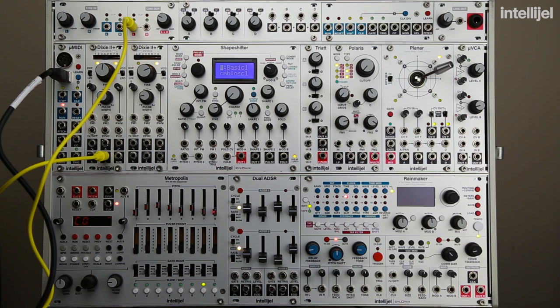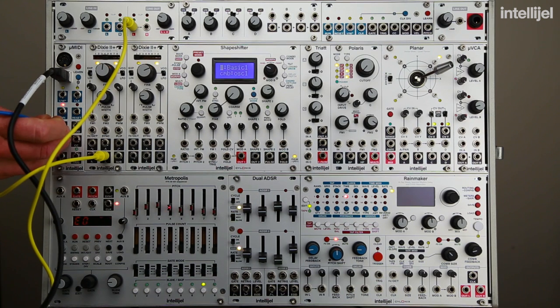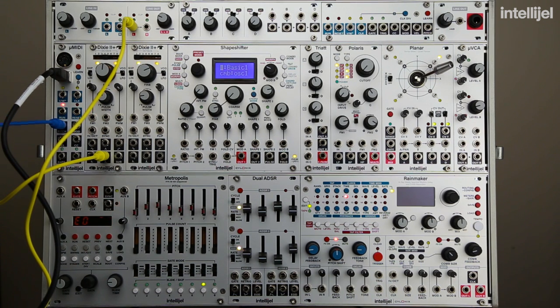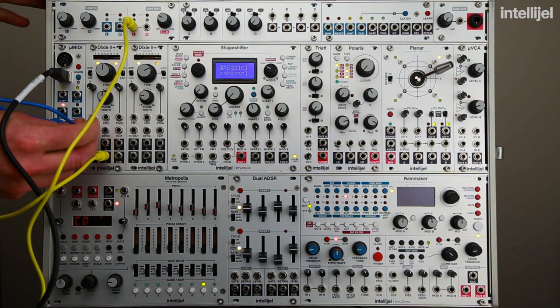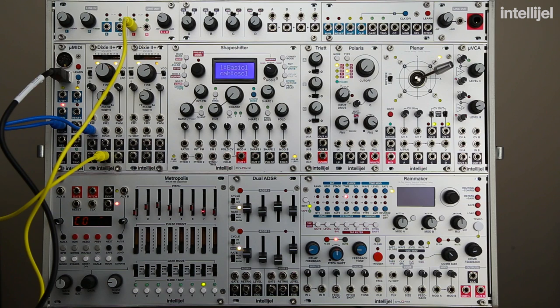So now let's go ahead and connect the pitch out from the micro MIDI into the one volt per octave input, and you can hear that the pitch just jumped. So now the micro MIDI is controlling the Dixie, so we can use a keyboard to control the notes that the Dixie plays.